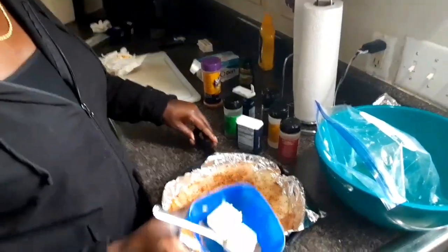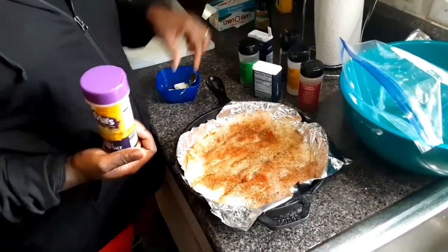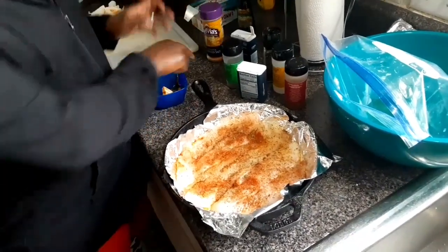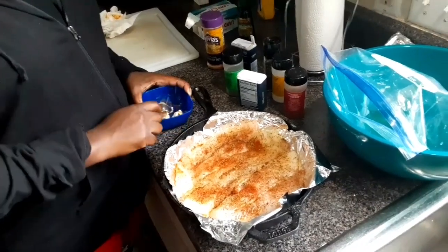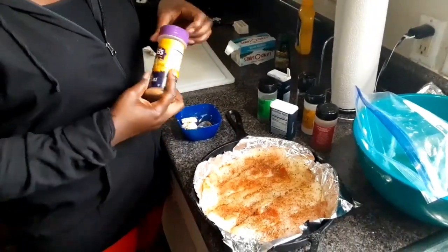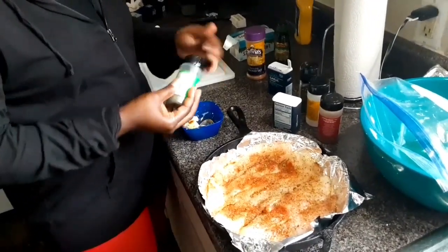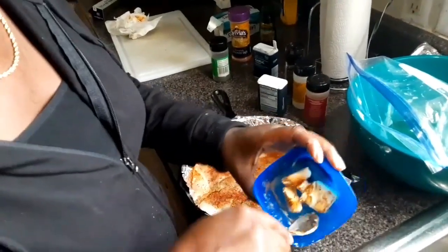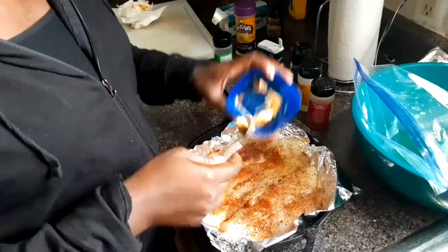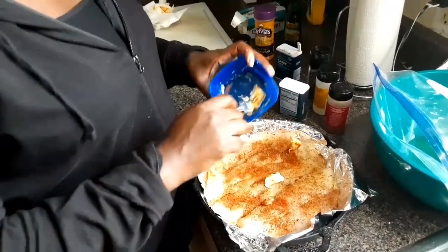That's when your butter comes in. I have about two tablespoons because I only got three pieces of fish. You don't have to use butter if you're trying to lose weight or be healthier — you can just use olive oil — but I'm gonna use this good old butter. Make sure you use real butter, not fake stuff like margarine. I'm going to put a little bit more seasoning on the butter, mix it together, cut it up, then put the butter in the pan surrounding the fish so it can get in there easily.